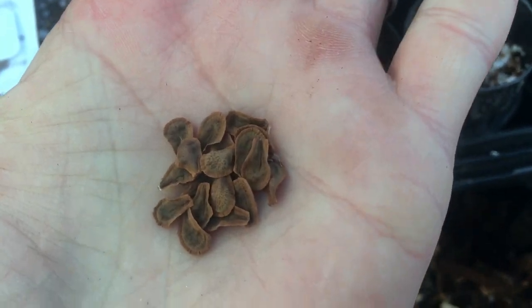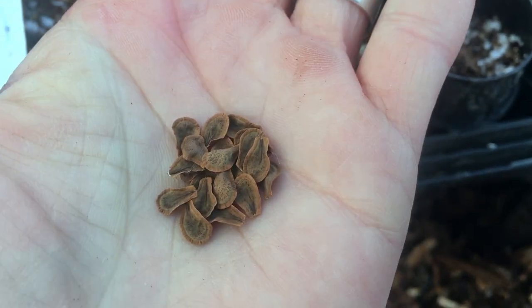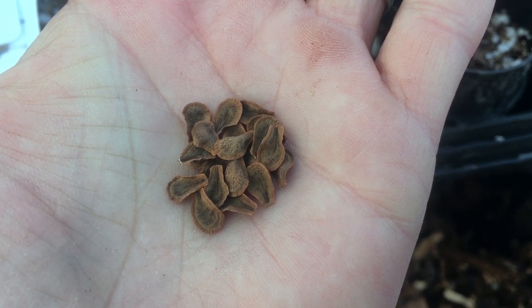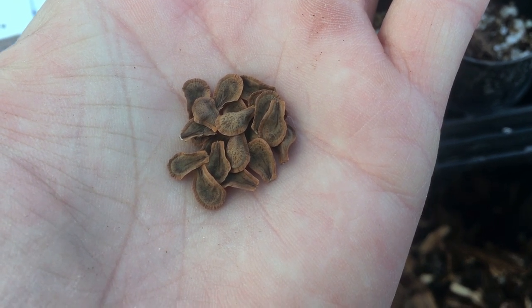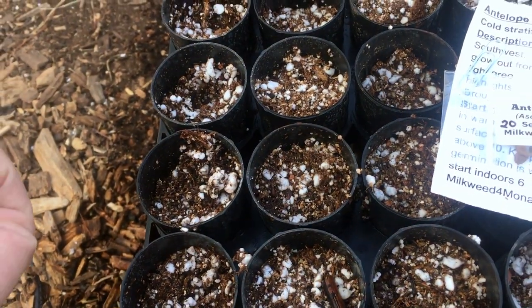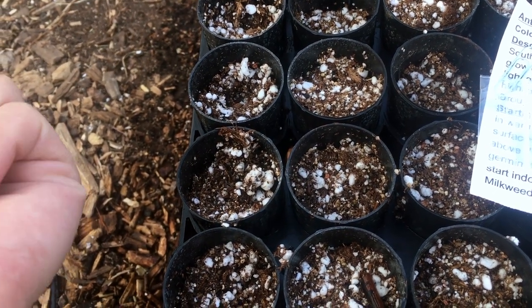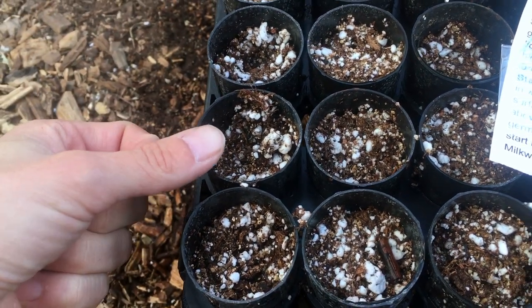This is about what most milkweed seed is going to look like. If you collect them yourself or if someone gives them to you in the pod, they'll have kind of little feathers coming out of the back that help them disperse. Most milkweeds need cold stratification — usually just one period of cold — in order to germinate.